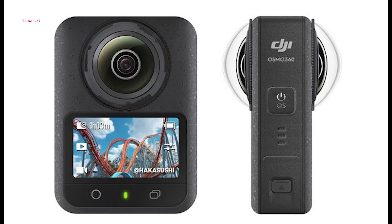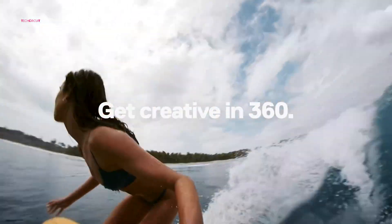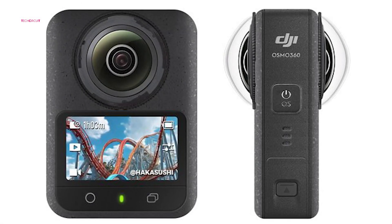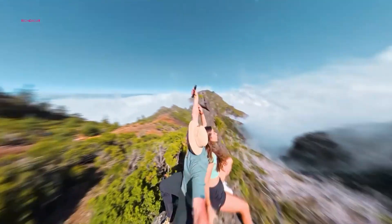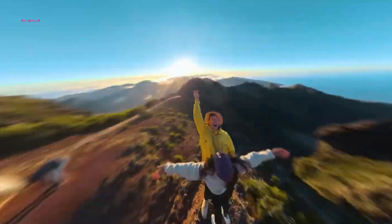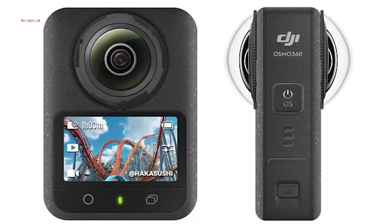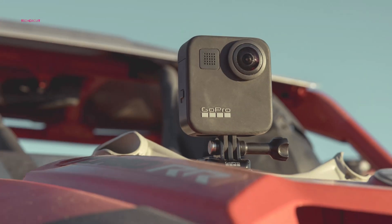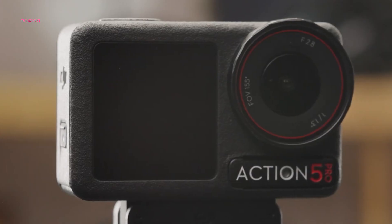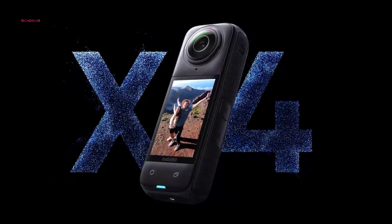The images show a camera design that looks surprisingly similar to the GoPro MAX series, suggesting DJI has studied its competitor closely. The Osmo 360 is expected to offer two wide-angle lenses for immersive 360-degree capture, directly challenging GoPro and Insta360's popular options. The renders also include a size comparison between the DJI Osmo 360, the unreleased GoPro MAX 2, the DJI Osmo Action 5 Pro, and the Insta360 X4 camera.